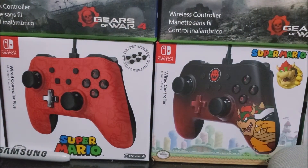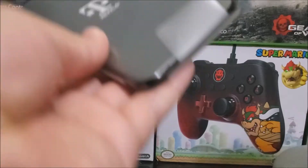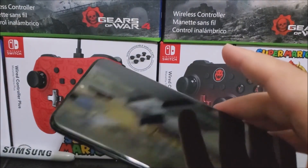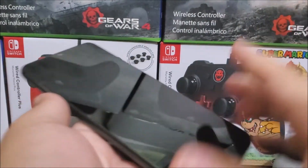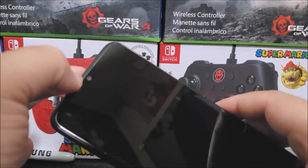Now let's go ahead and remove the plastic from the device itself — very simple, just push it out. The screen size on this phone, if I'm not mistaken, is 6.5 inches. As you can see, we have a water drop design for the front camera.